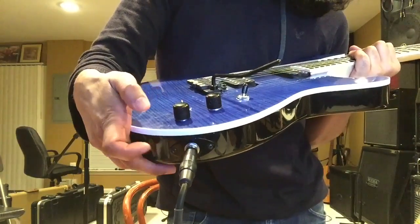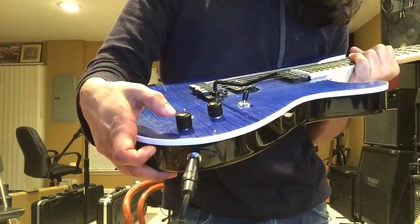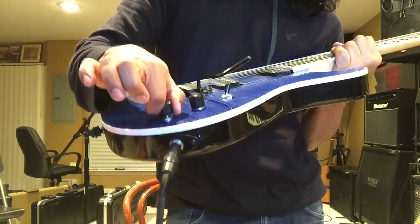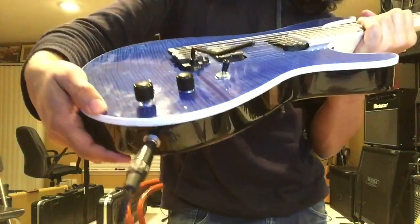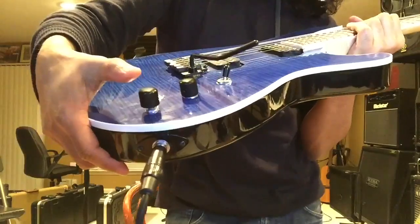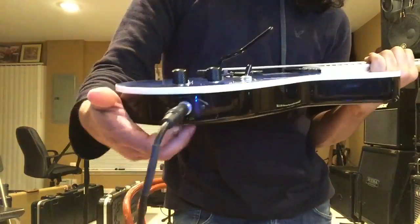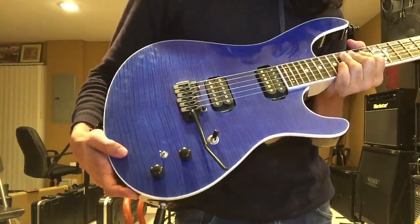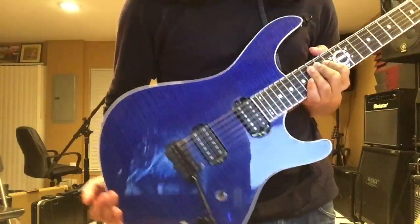The cool thing about the Paizo volume knob is if I want the clean tones to have a little extra shimmer and brightness, all I have to do is pull it up — it's got a cool push-pull feature on that knob. I can also use a Y cable to split the Paizo and the magnetic signal to two separate amps if I wanted to.